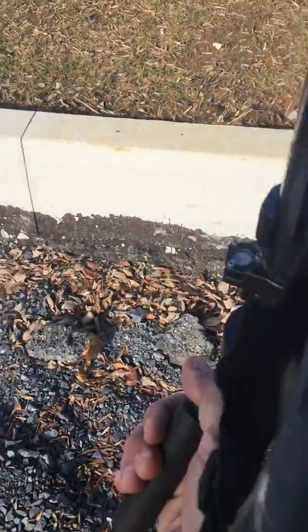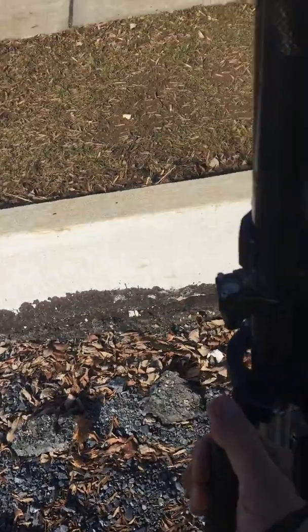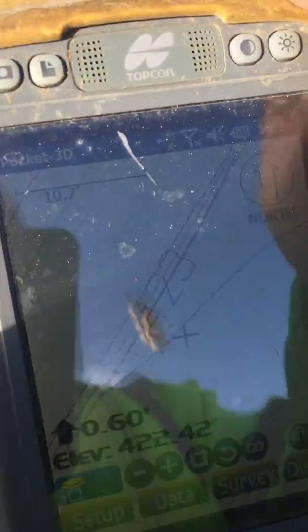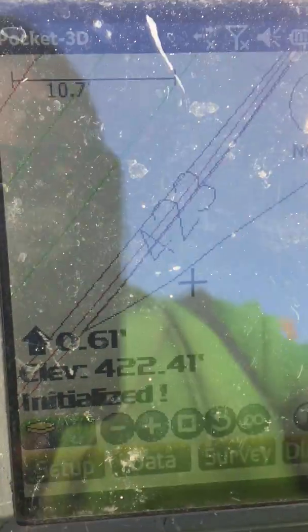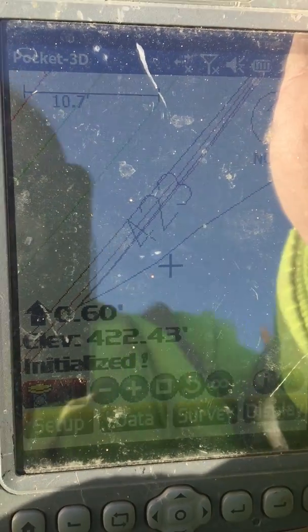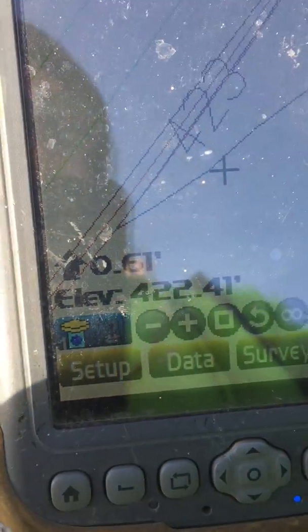The important part about doing this is remembering that millimeter GPS is a line-of-sight instrument. So now all I simply did was turn the receiver so it's not pointed directly at the transmitter.